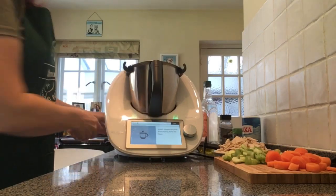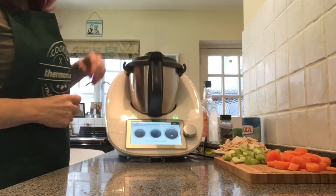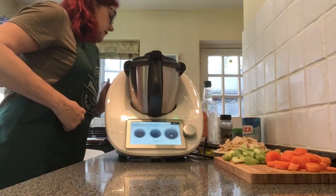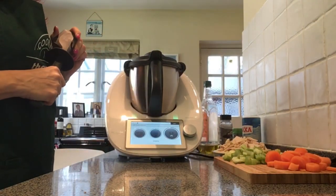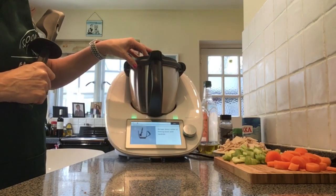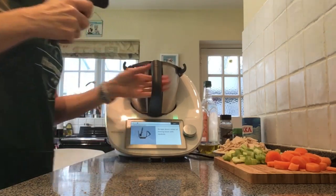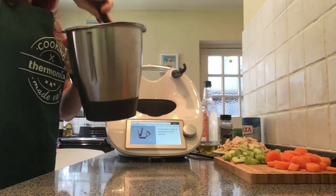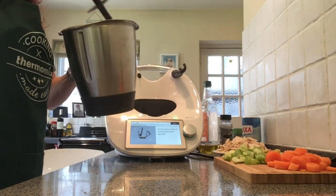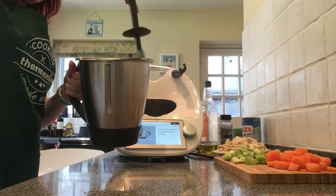We insert the measuring cup into the lid, place that on, press next and we're just going to chop those up at speed five. Press next — and we're just going to scrape those down ready to sauté. You can just see in there our onions nicely chopped up. Pushing them down with the oil back into the mixing bowl at the bottom ready to sauté.